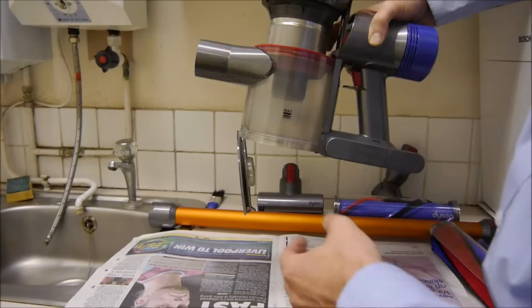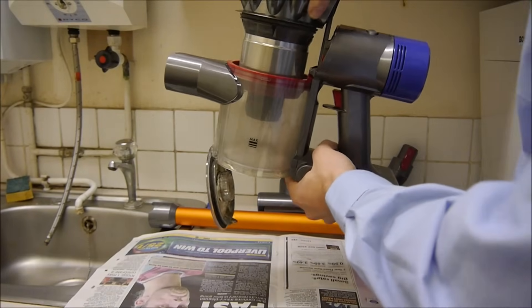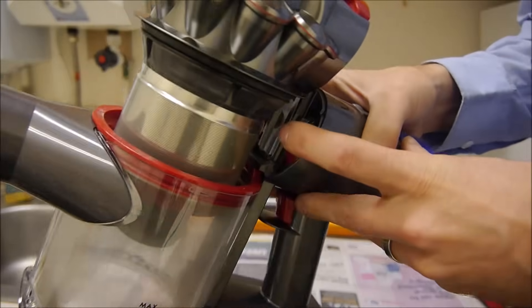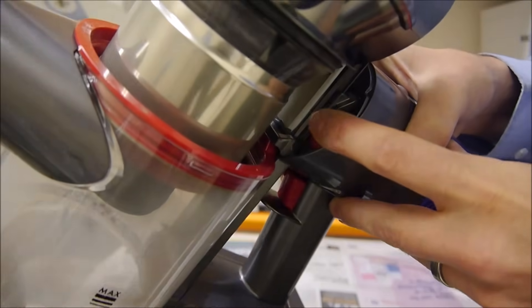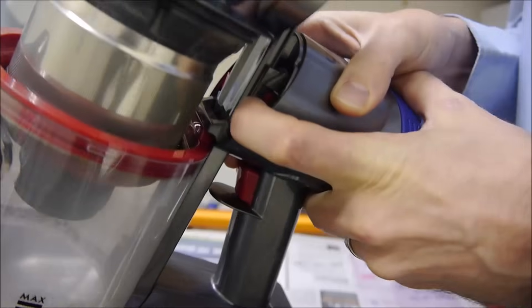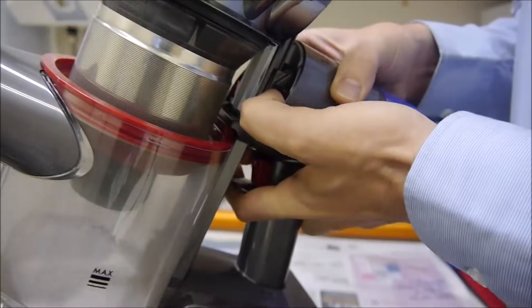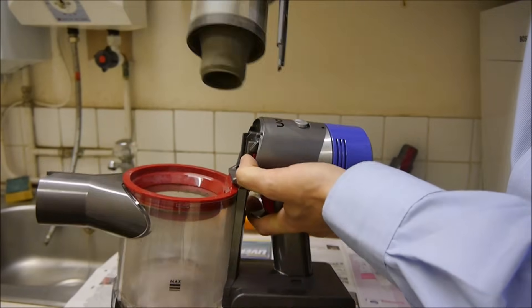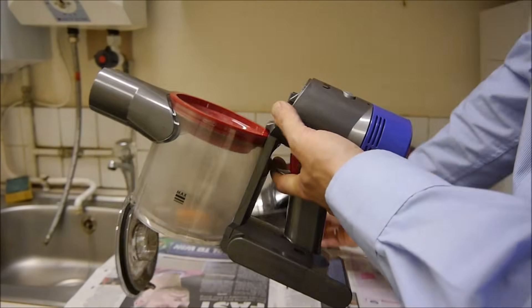Now that we've emptied the bin, what we want to do is to take this part off, and it is very easy. Inside here there's a red button — all you do is press that. It's a little bit fiddly, but press it and then carry on pulling, and then that will come off. We'll work on that in a moment.